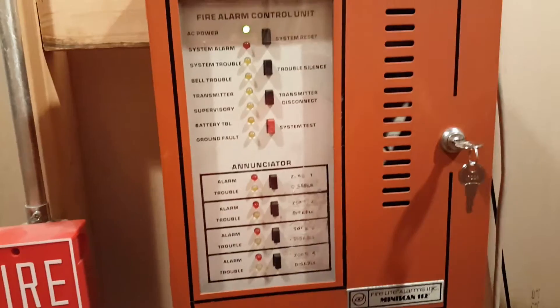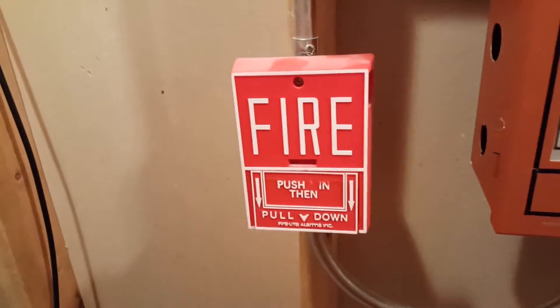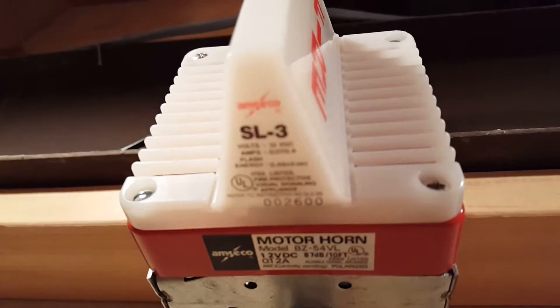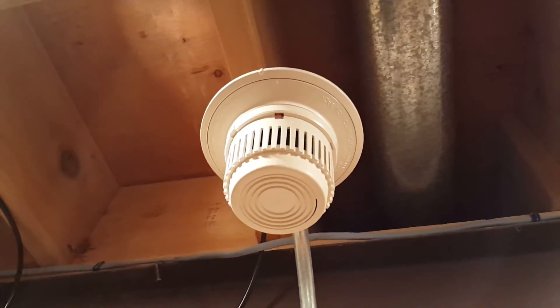Hey guys, welcome to Mini System Test 1. Today we have the Firelight Mini Scan 112, a Firelight BG10, an Amsico BZ54VL, an SL3 strobe, and a BRK2800, which was new in box.